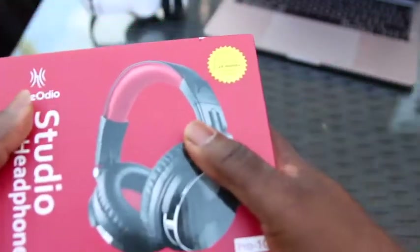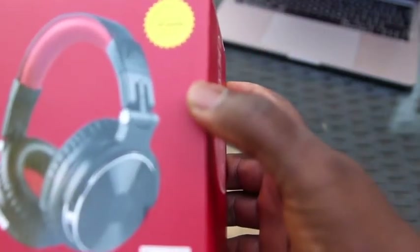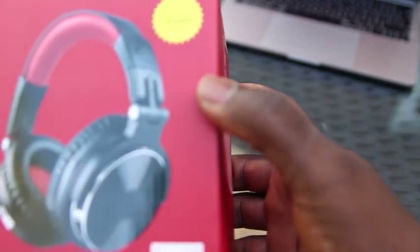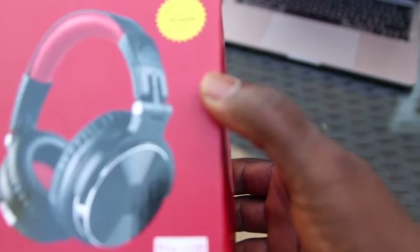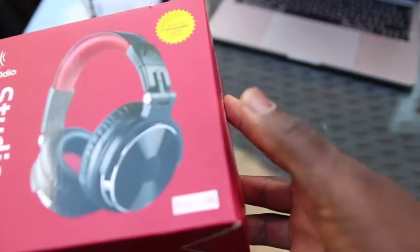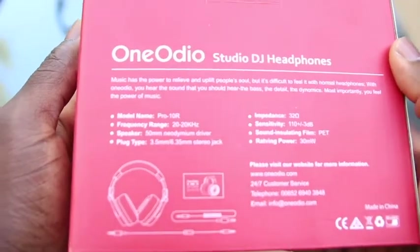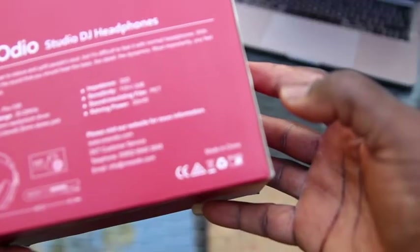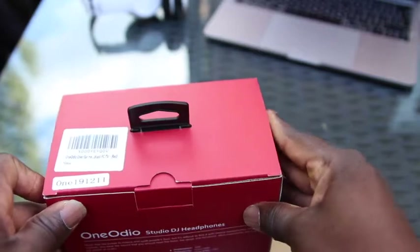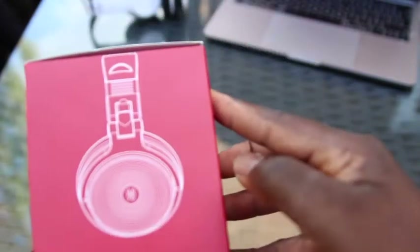So let's get right into it. First of all, it comes with a 24-month warranty, an extended warranty registered with OneAudio.com. This model is the Pro 10 Hour. It is also a product made in China, which is obvious — I mean, how many gadgets don't come from China? So let's get into it and see what's inside and how it functions.